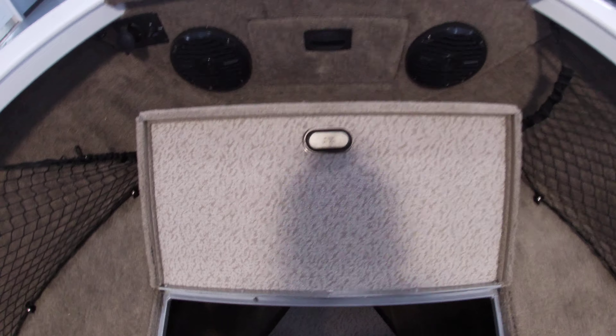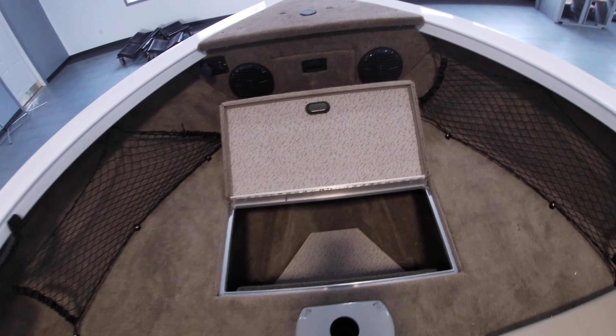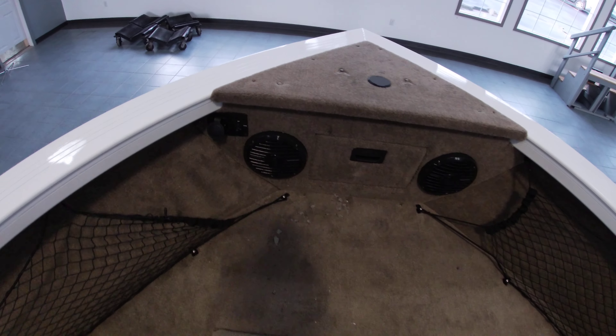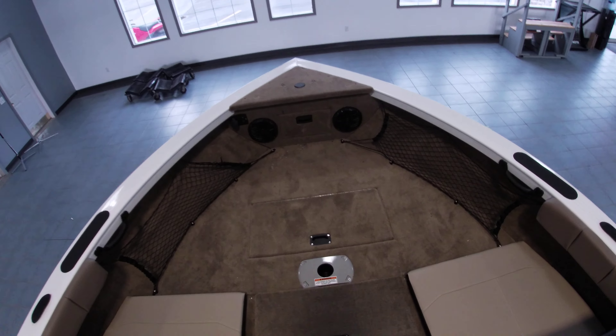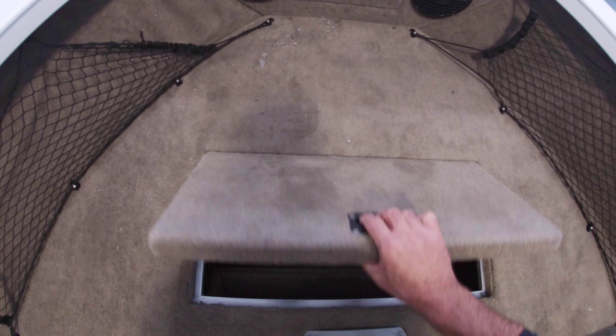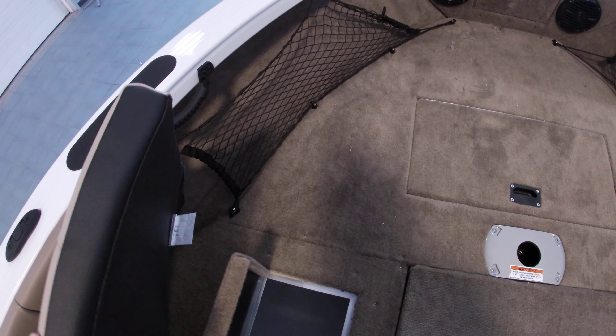Pull this out here and now you have the conversion bow for a casting platform, with additional storage underneath each bolster seat. Over here on this side is a 10 gallon livewell at the bow.